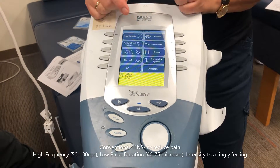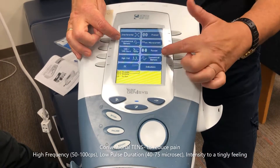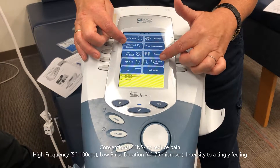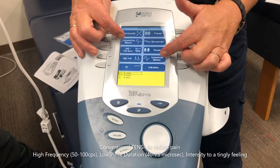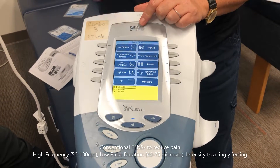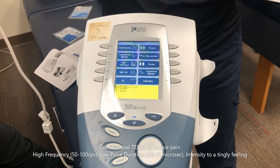The two remaining options are asymmetrical biphasic and symmetrical biphasic — and it's a bit of a funny setup. Both are TENS. Between the two, I compared asymmetrical and symmetrical.